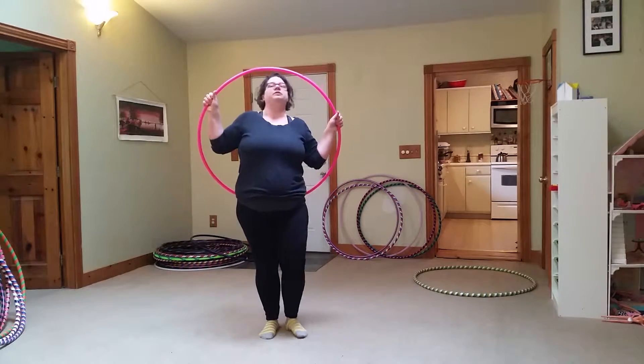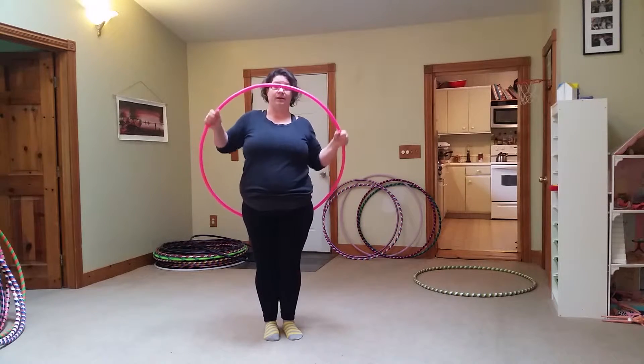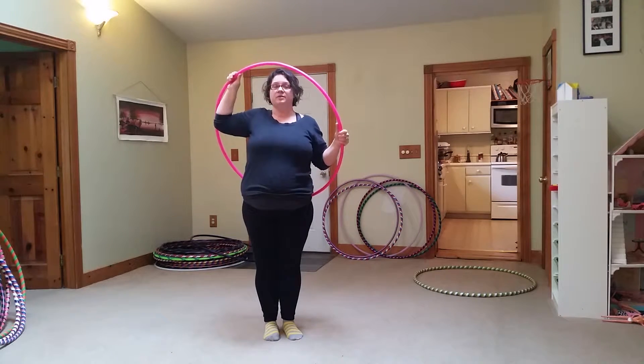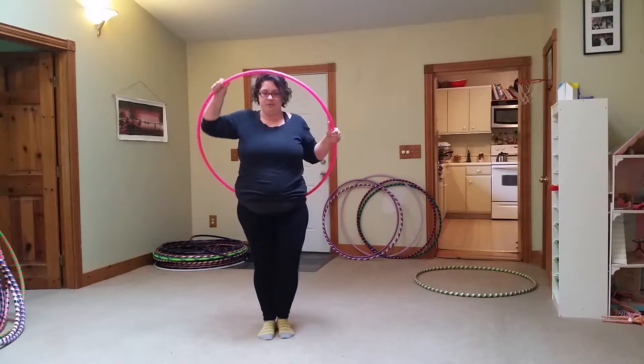Then what you're going to do is roll the hoop down so that it's smearing on your body. The smear is called a smear because you're smearing it on your body. So if you remember that, it's easy to remember how to do this move.